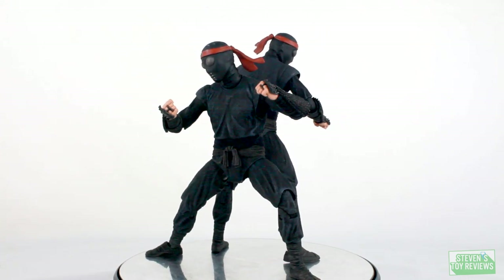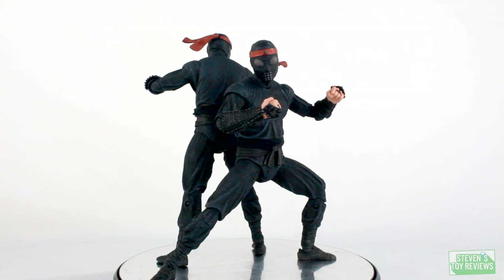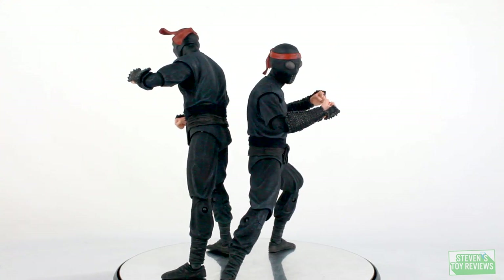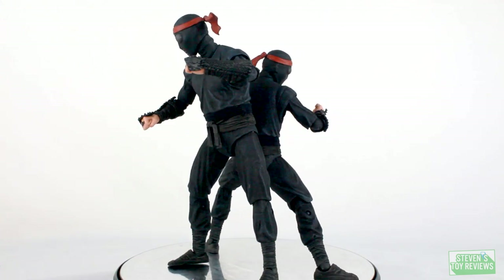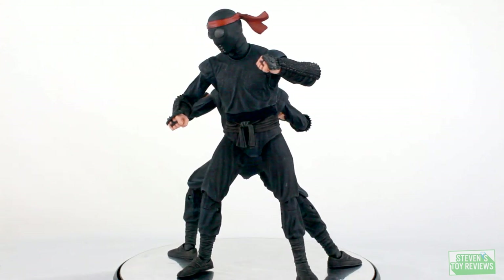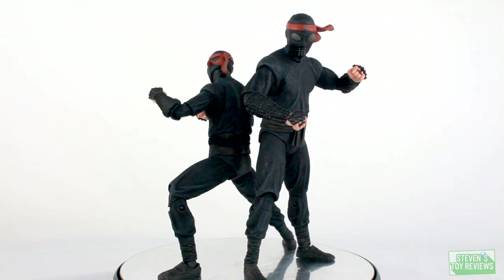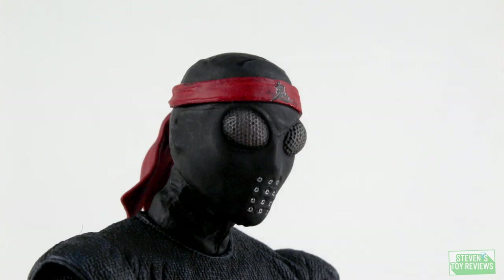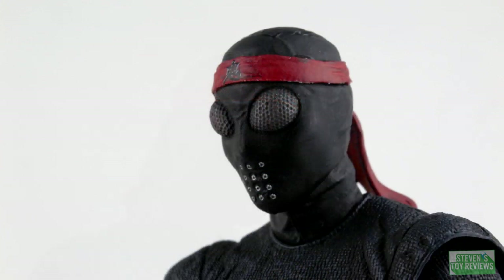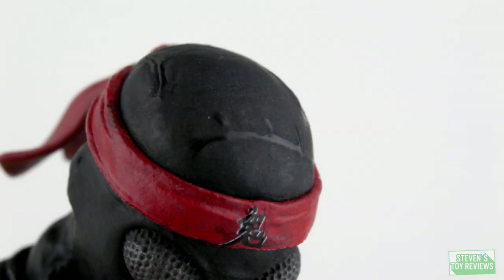First and foremost, we're going to take a look at the Foot Soldier. In this set we get two of them — they're basically going to be identical, though one of mine has a little blotch of silver paint next to the symbol on his headband, so I can tell the two apart. Looking closely, the details on the head are fantastic. We have a compound eye-looking mesh over the eyes, which is an amazing feat at such a small size and price point. Good job for NECA. We have smaller details like the silver mouth holes and the details on the bandana, which look great.